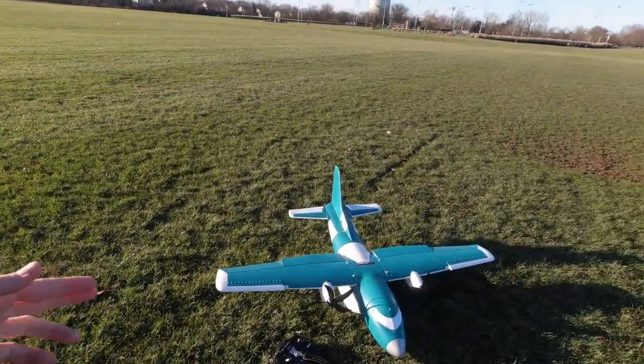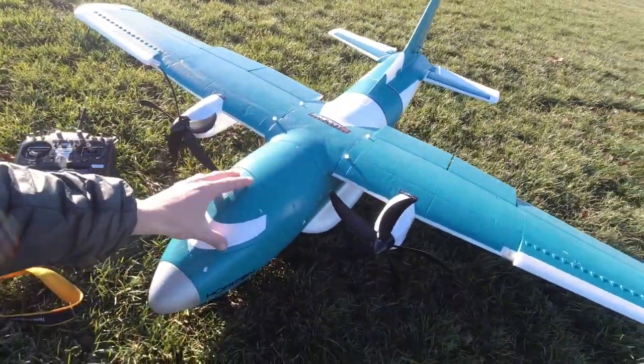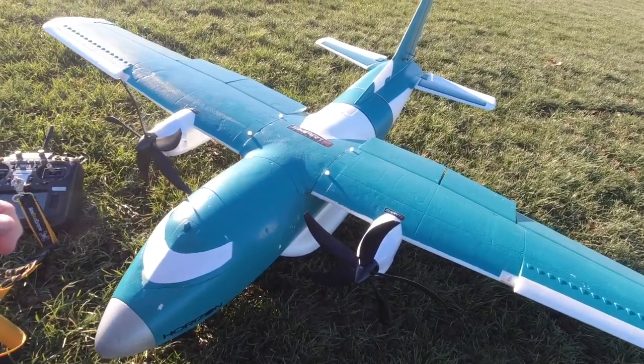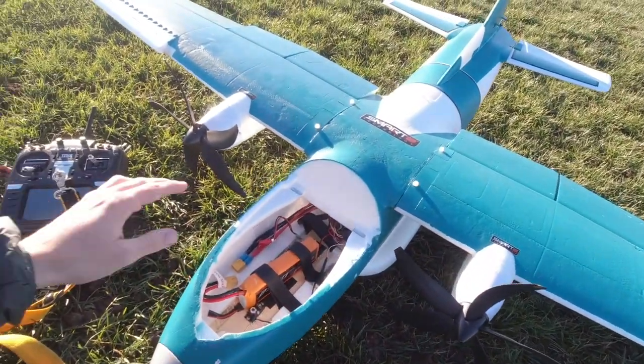I want to take you around this plane real quick and show you what we've got running inside. Everything is pretty much stock. You might be thrown off by the paint scheme — this one was actually redone by my buddy Joey before he sold me this airplane, so it doesn't have the original coast guard scheme on it.